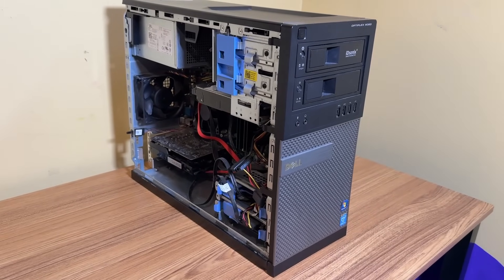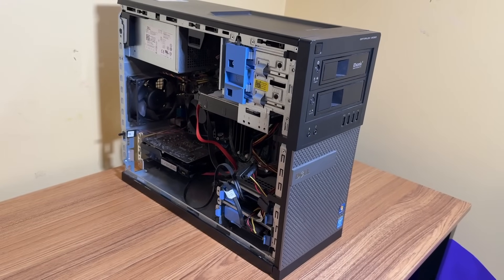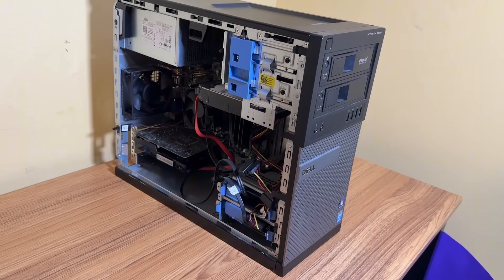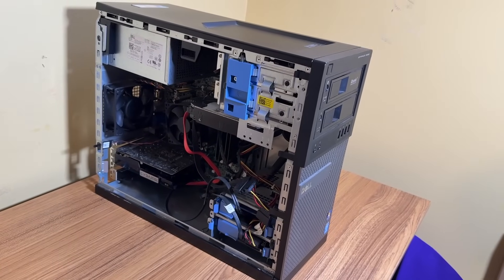Even though this PC is getting pretty old at this point, I still use it every single day — whether it's checking emails, web browsing, video editing, gaming, retro gaming — you name it, it has never let me down.